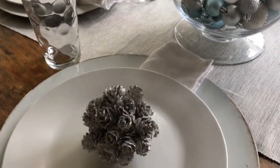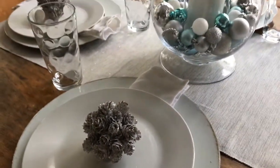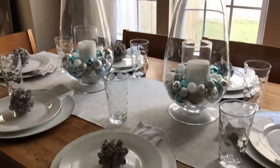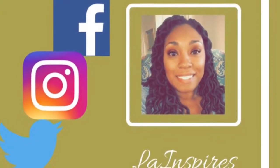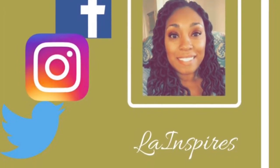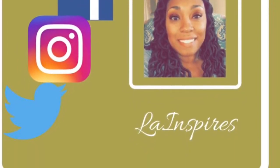Comment below if this is something you guys are going to try at home, and tell me if these things are actually helpful to you in your decorating journey. As always, thank you so much for watching. If you'd like to reach out to me on any of my social medias, you can follow me at LA Inspires, or you can head over to my website at www.lifeoflaw.net.